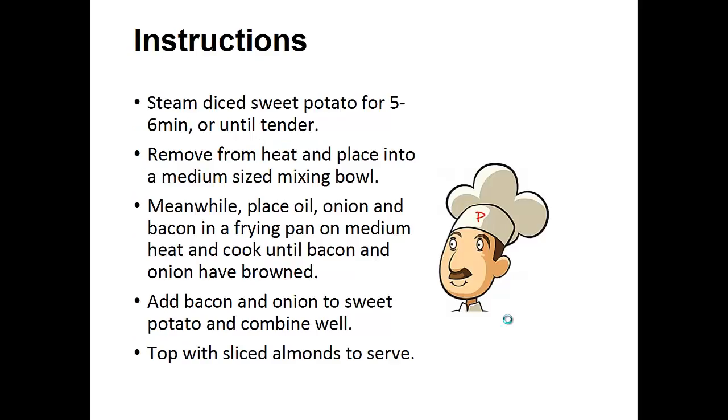Instructions: Steam the diced sweet potato for five to six minutes or until tender. Remove from heat and place into a medium sized mixing bowl. Meanwhile, place the oil, onion, and bacon in a frying pan on medium heat and cook until the bacon and onion have browned. Add bacon and onion to sweet potato and combine well. Top with sliced almonds to serve.